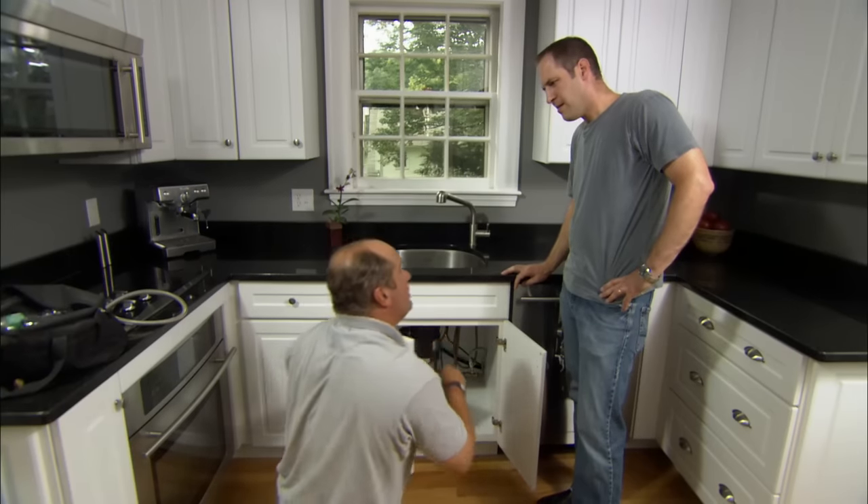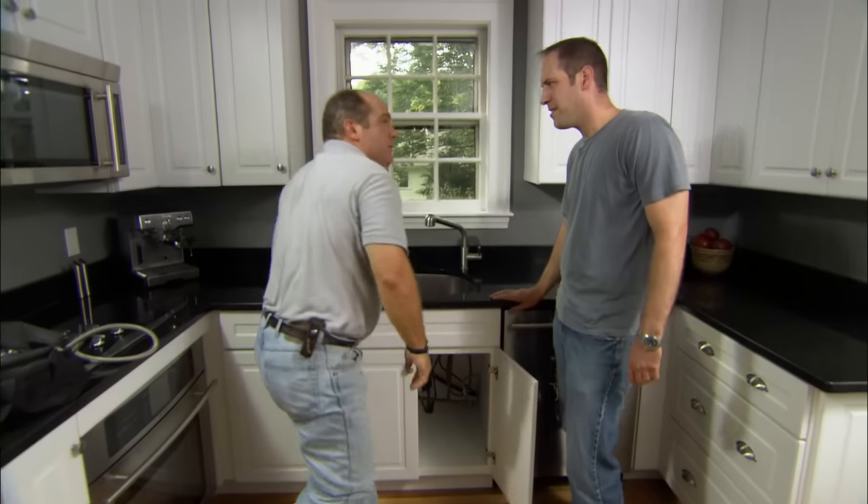Well, for some reason that valve was partially closed. I know why — I'm the one who did it. Because when the valve was fully open and I washed the dishes, it would splatter all over the counter. That type of valve is not designed to be a balancing valve. It's really got to be fully open or fully closed.